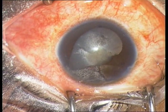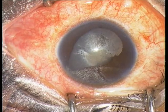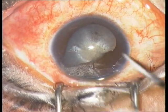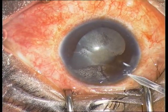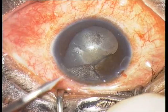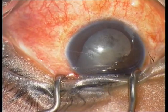This 27-year-old male patient suffered a paintball trauma to his left eye. The eye developed hematocornea and traumatic cataract, and was treated conservatively with IOP-reducing medication for 8 months.